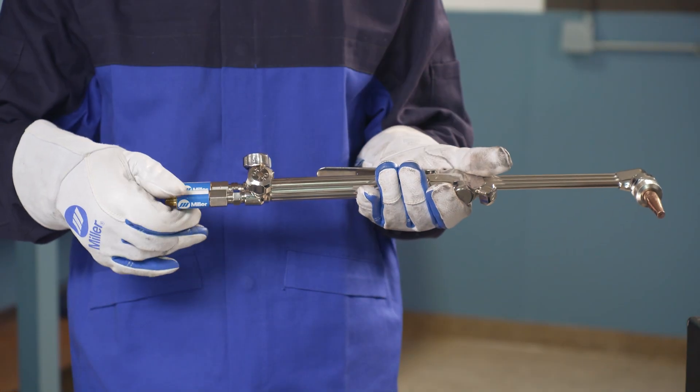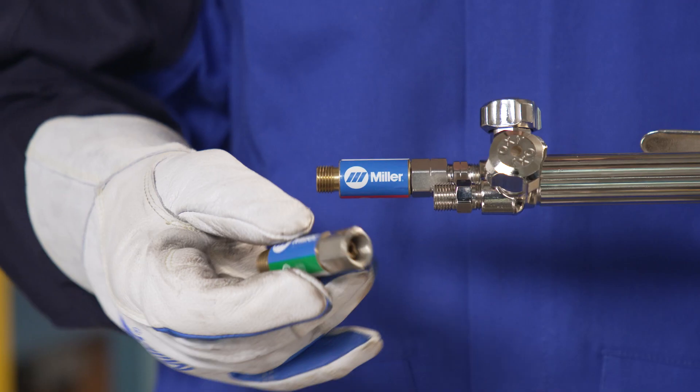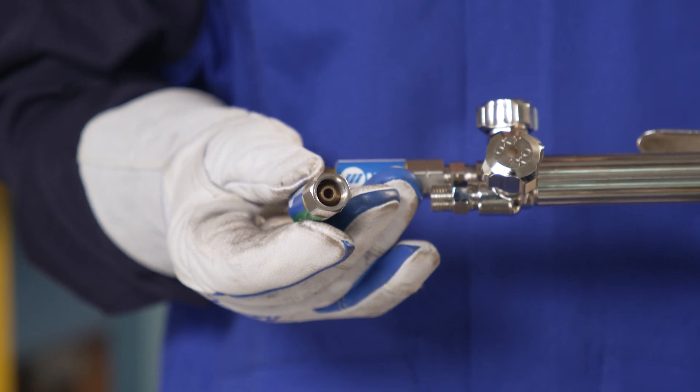If a flashback arrestor is installed, a check valve is not necessary. Using both at the same time can reduce gas flow and negatively affect torch operation.